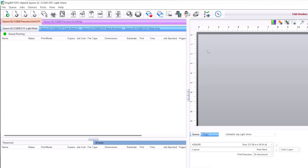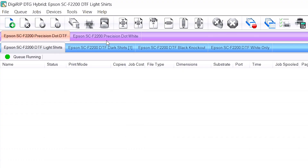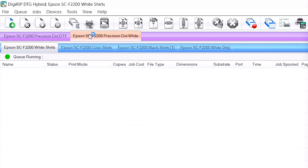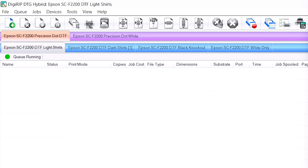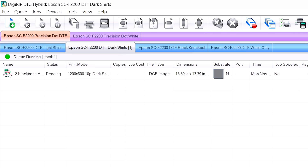If you're looking to maximize what the F2270 is capable of, we definitely recommend giving DigiRip Hybrid a shot. Clicking over from DTG to DTF is super easy, and you have more available queue and print options. Here are our queues for direct-to-film and direct-to-garment. When we click on our DTF option, we have four available print modes: DTF light shirts, dark shirts, black knockout, and DTF white ink only. To have versatility to apply these transfers to any color fabric, we're going to go with the second option — DTF dark shirts.